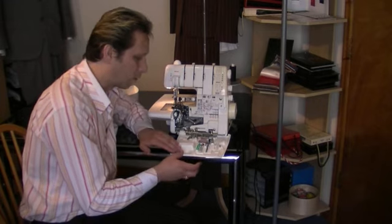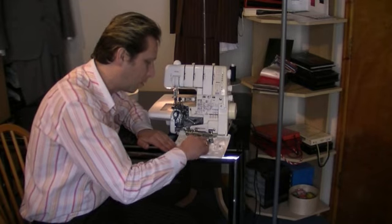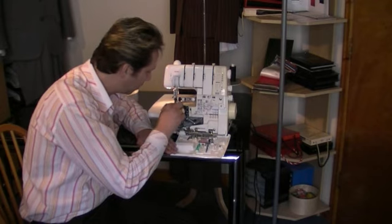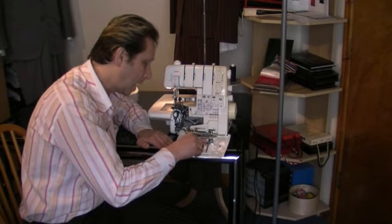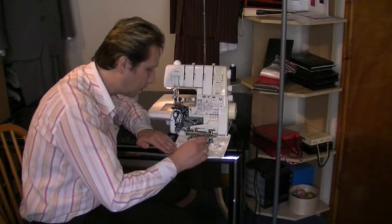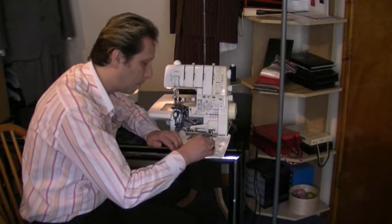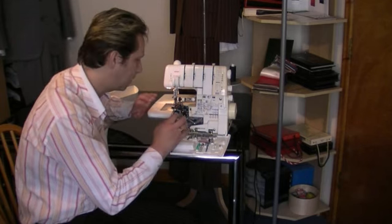With this overlocker, we've got our accessories. We've got our tweezers, which you can use to pull the threads through when threading it up to the needle. We've got a little screwdriver, machine needles, and a little brush to brush out any excess threads, lint, and fluff that gets caught up in here.